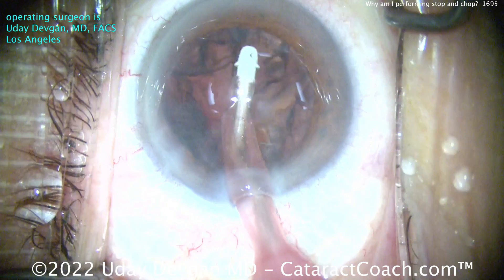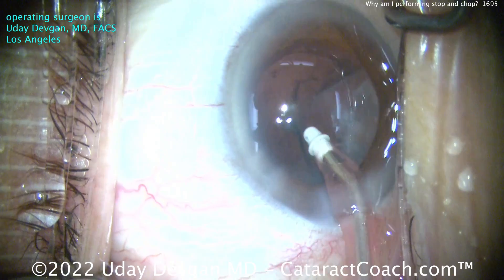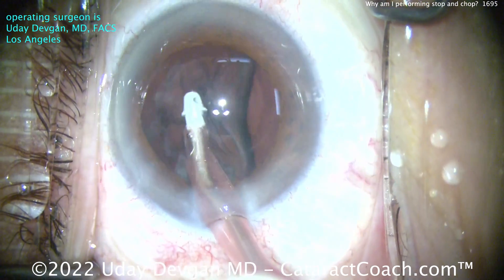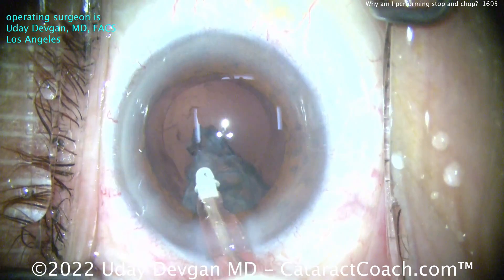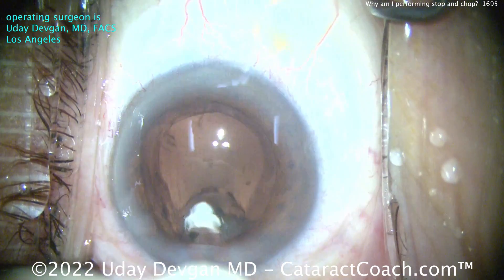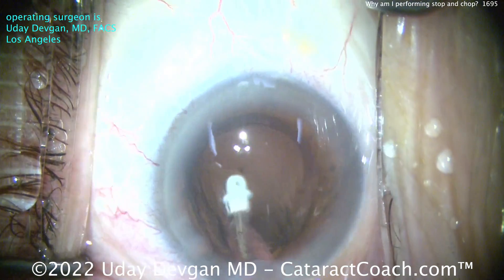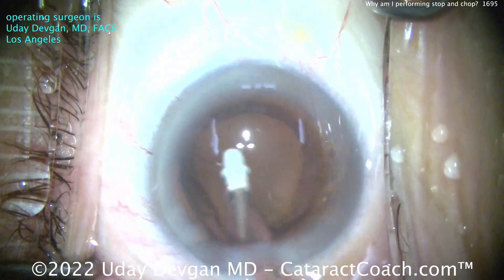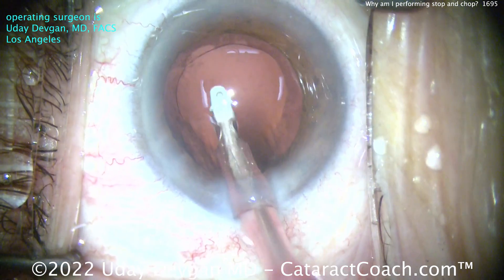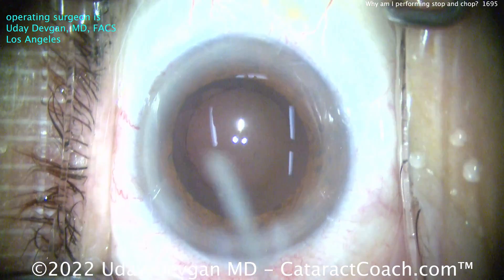I'm taking my time. Yes, it is true — I am a slower surgeon now, 22 years after my training, than I was five years after my training. Because I used to be naive; five years after my training I thought that speed meant a lot. It turns out, no. Beautiful surgery and perfection with a high degree of safety and precision — that means a lot. So I have actually slowed down my technique. Yeah, it's six or seven minutes for this case, but it's a beautiful outcome.